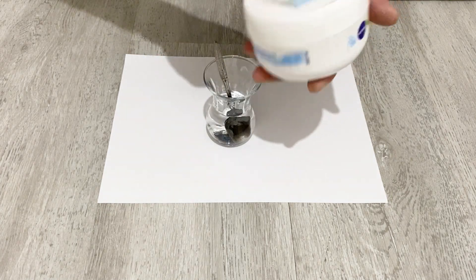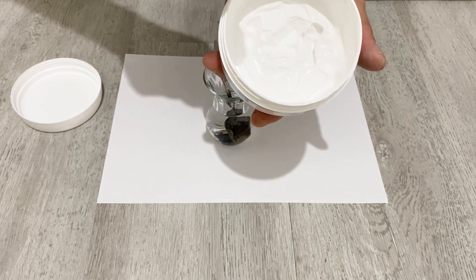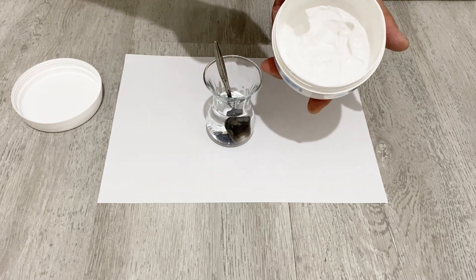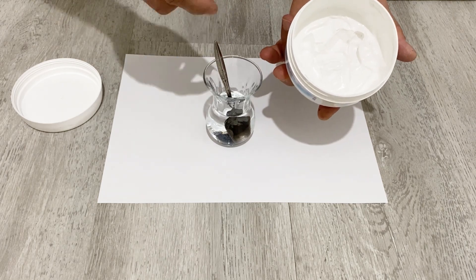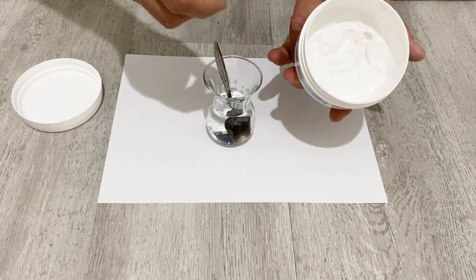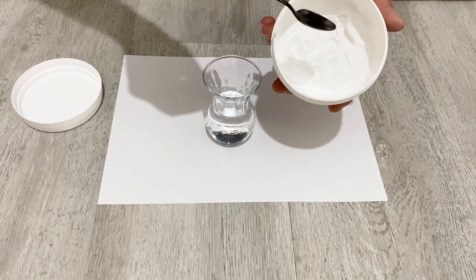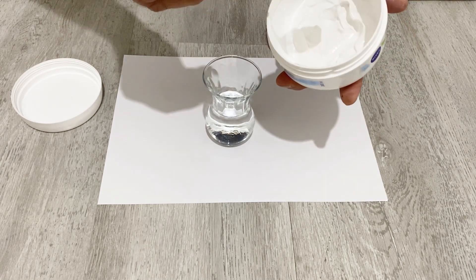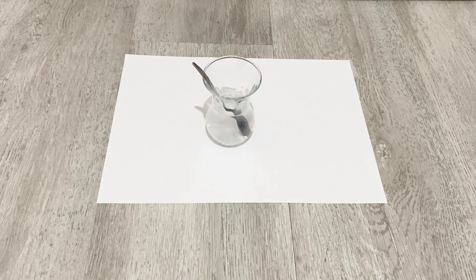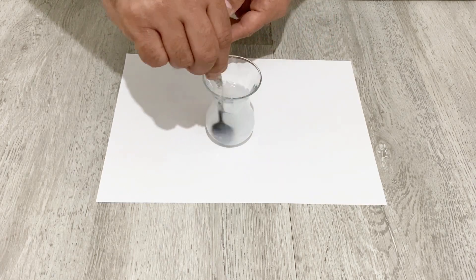Now I'm going to add this material — it's a waterproof ink paint. You can buy it on the internet, but don't worry if you don't have it; you don't have to use it. I'll add just a little bit of this paint into the mixture in order to plasticize the conductive paint. If you don't have this material you don't have to use it, but since I have it I'll use just a very little bit. The stirring process is very important — you have to stir it very well.